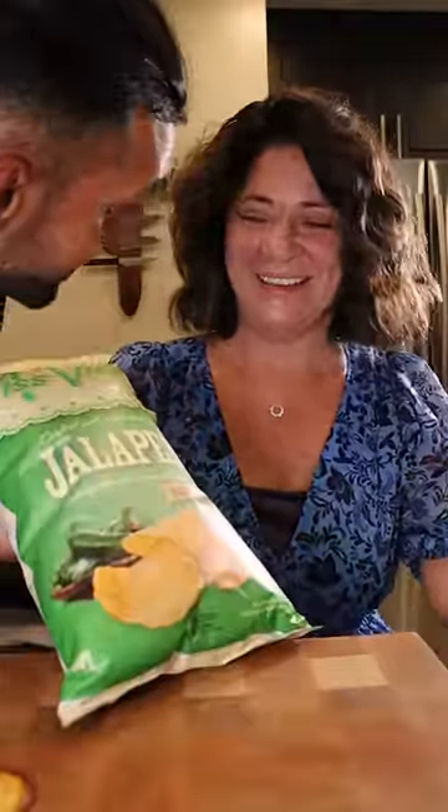Here's how you can make Miss Vicky's chips with Miss Vicky's. You're Miss Vicky's? I'm Miss Vicky. The one who made the chip? Yes. You mean this Miss Vicky's? Yes.